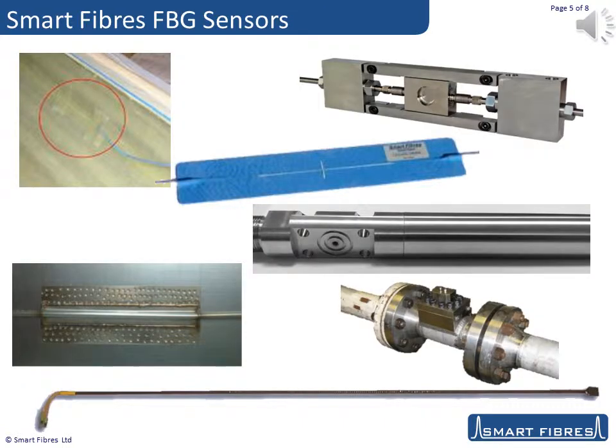At Smart Fibres, we have developed numerous sensors based on FBG technology. We have strain sensors that can be bonded or welded to a surface's structure or embedded inside a composite or concrete. We have pressure sensors that can operate down an oil well or on subsea processing equipment. We have FBG sensors for displacement and curvature. We have vibration sensors that can measure from multiple kilohertz down to DC. We even have a flow sensor that can work with steam and offers the possibility to measure steam quality.